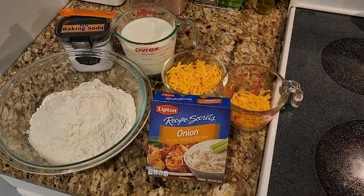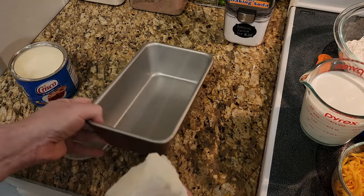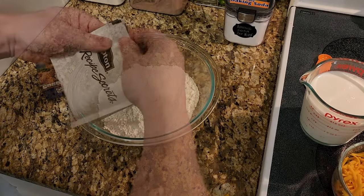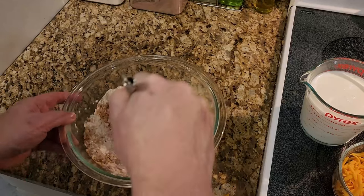Then we can start our onion soup bread. It's only five ingredients: three and one-third cups of flour, two packets of onion soup mix, half a teaspoon of baking soda, two cups of buttermilk, and one cup of freshly shredded cheddar cheese, plus some extra to top your bread with. Preheat your oven to 350 degrees and grease a bread pan. In a large bowl, add your flour, soup mix, and baking soda, and whisk to blend well.